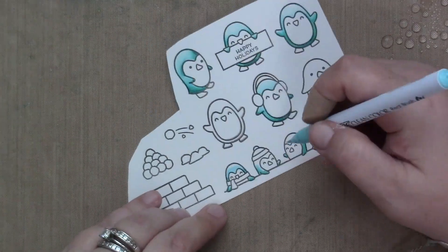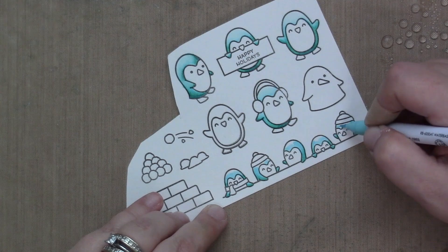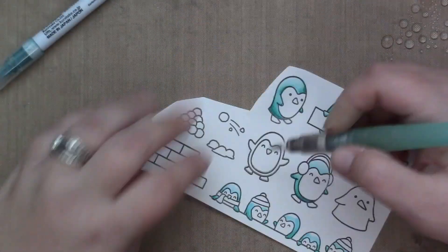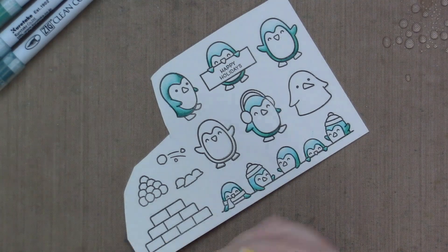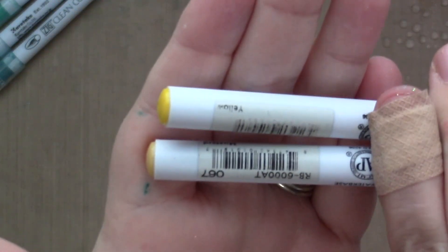I am using the darkest color first, then the middle color, and then pulling it out a little bit with the lightest color, leaving space uncolored. And then I take my not very wet at all water brush to pull out the last color.